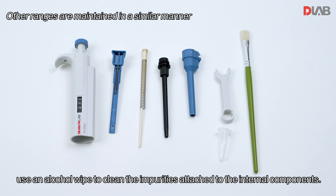Before maintenance, use an alcohol wipe to clean any impurities attached to the internal components.